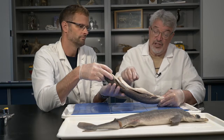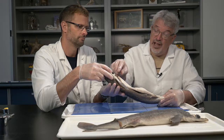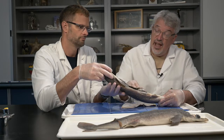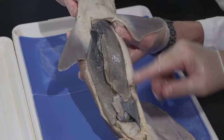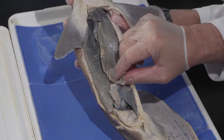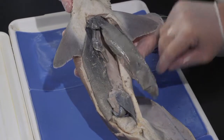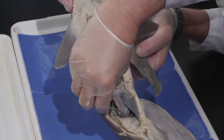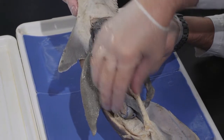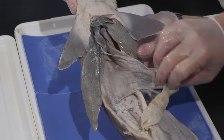The differences internally are fairly minimal. As we've previously dissected this animal, you can see the internal structure is pretty much the same as the female we looked at. You have this very large liver with three lobes, then the stomach, small intestine, and spleen here.